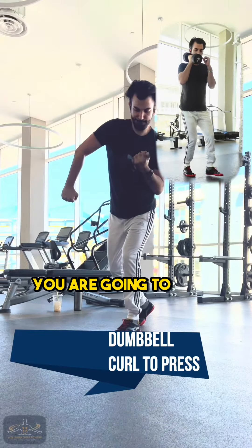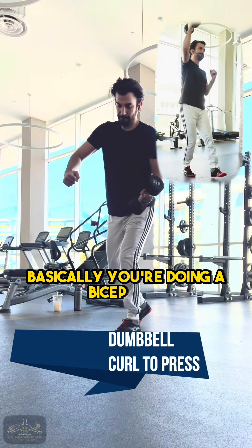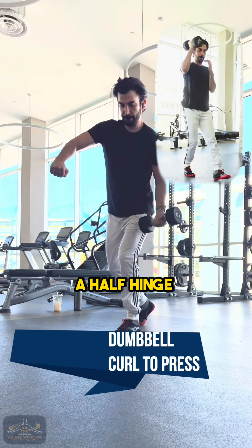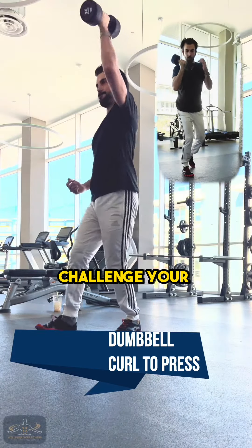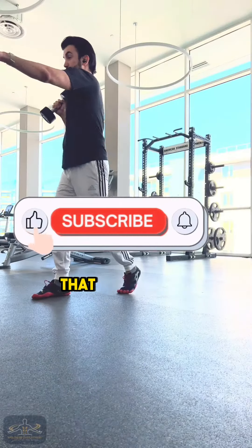The first movement you're going to work through is a curl to press. Basically you're doing a bicep curl and then at the same time you're coming out of a half hinge, take a step forward, and doing an overhead press. This is going to challenge your functional line and your spiral line at the same time that it challenges your stability.